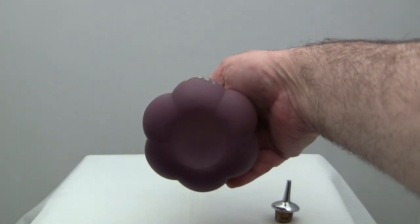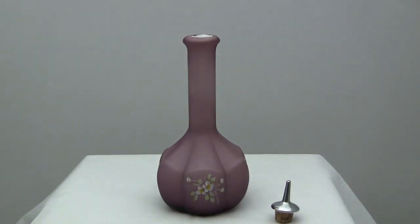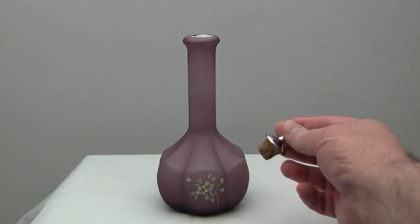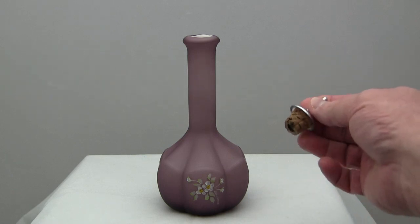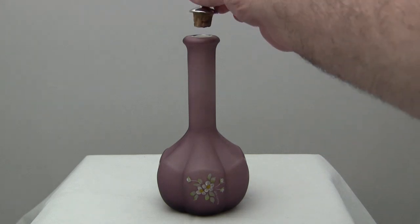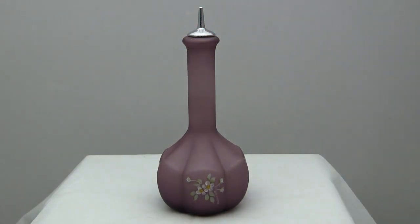This barber bottle is not marked, probably made in the 1930s to 1940s. It has the chrome plated dispenser, not in perfect condition but pretty good shape. No chips, no cracks, just the normal types of defects you would see in glass of this age.